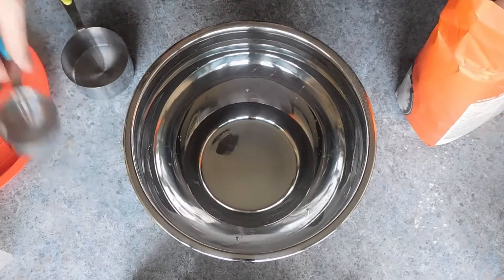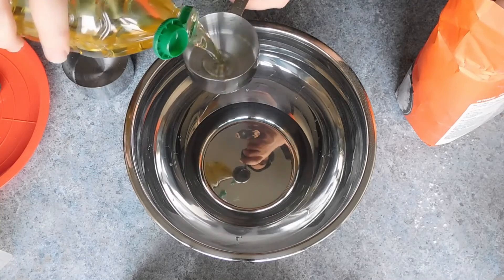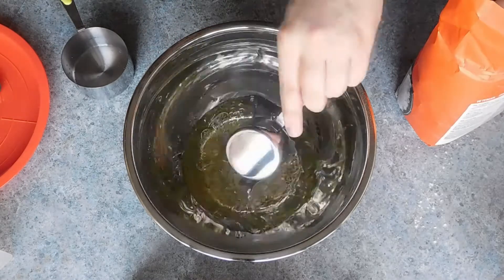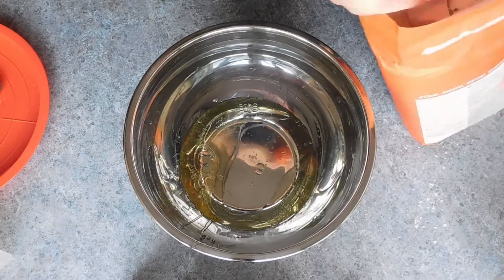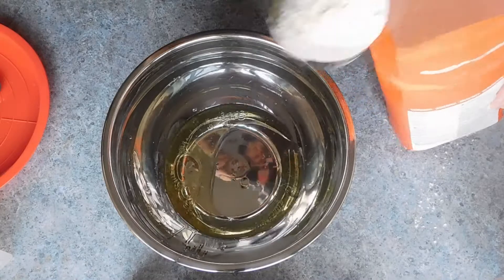Now to make the wraps you will need three cups or 375 grams of all-purpose flour, one teaspoon of salt, one teaspoon of baking powder, a third of a cup or 80 mils of olive oil or vegetable oil, and one cup of warm water.